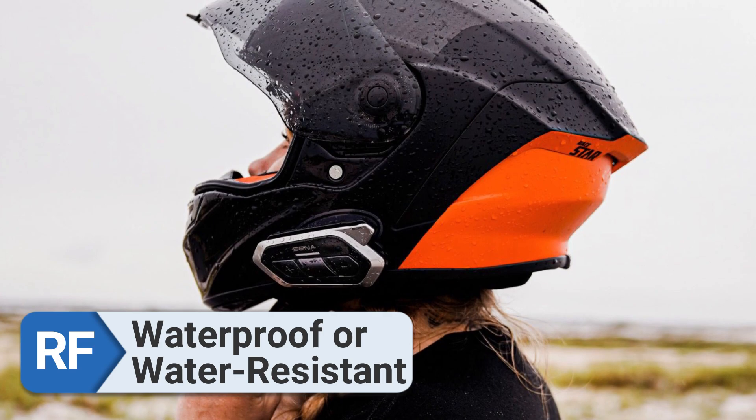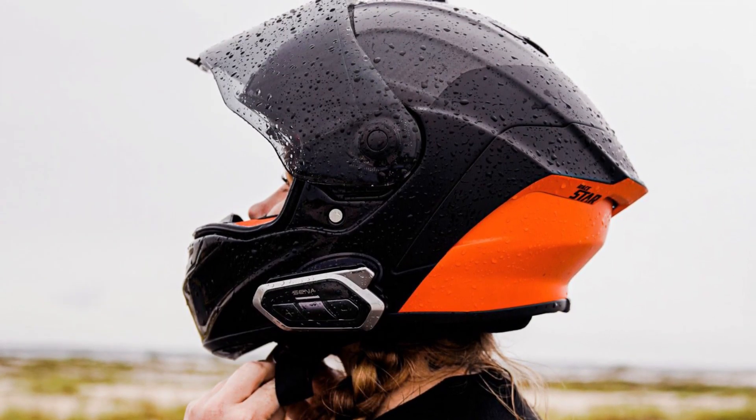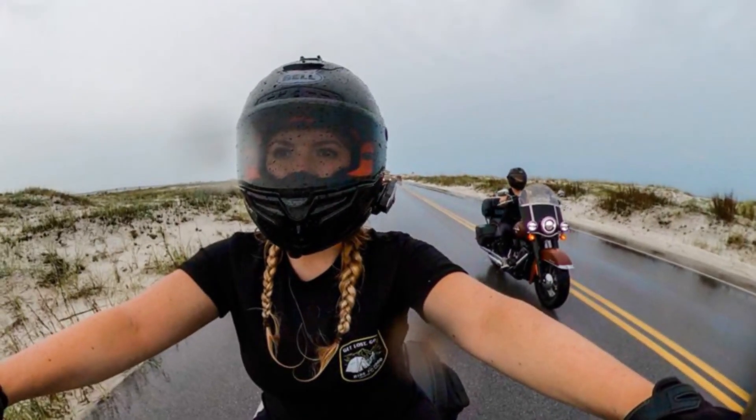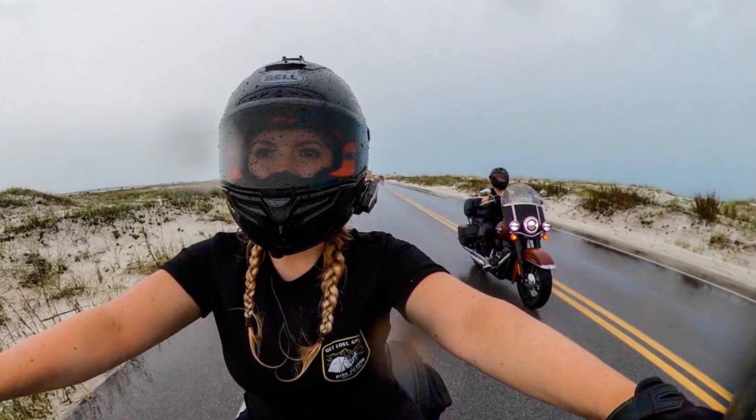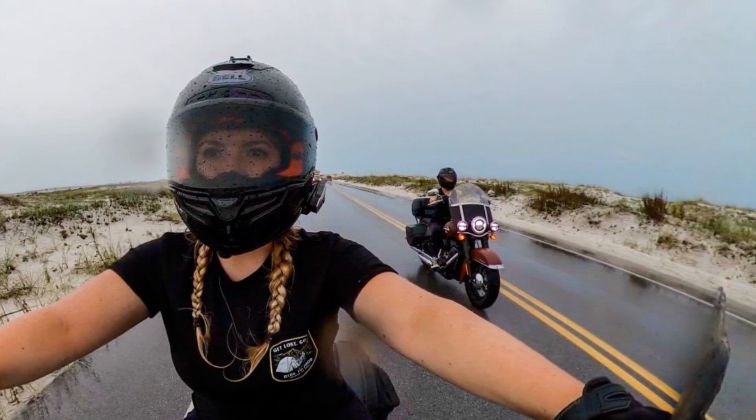Waterproof. Evidence demonstrates that the Sena 50S is a reliable and durable option for riding in rainy conditions despite its water resistance. This equipment is designed to withstand extreme weather conditions.